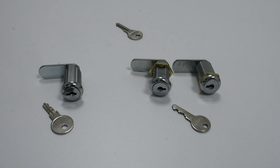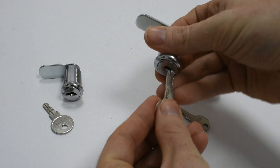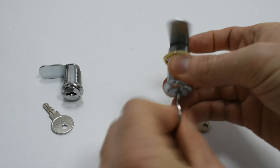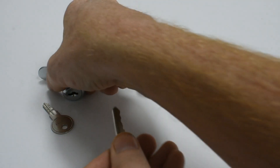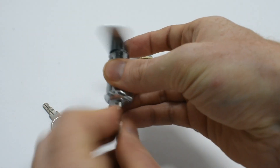All three of these locks, however, can be operated by a master key as they have all been mastered. The master key, in this case a 92 series cam lock master key, will operate all locks including those in the keyed alike pair and the keyed alike cylinder on the left.